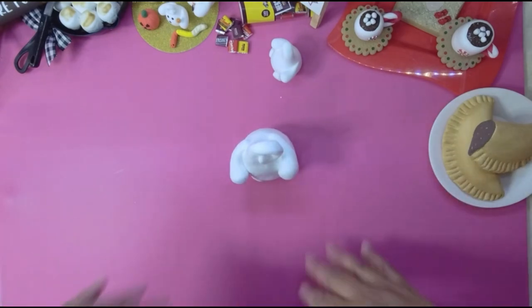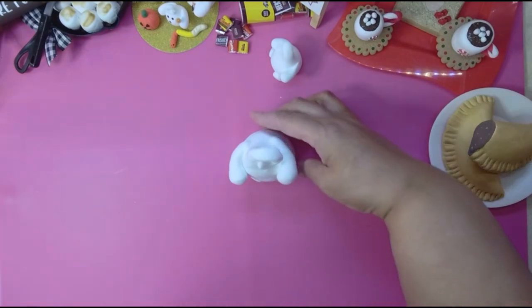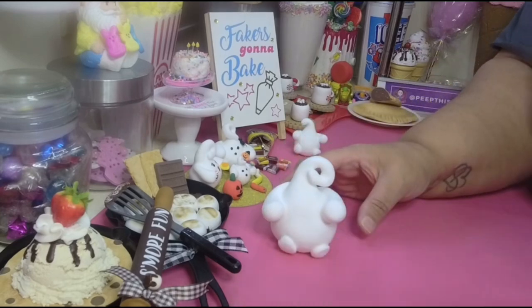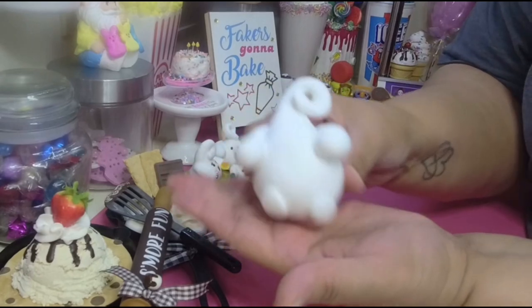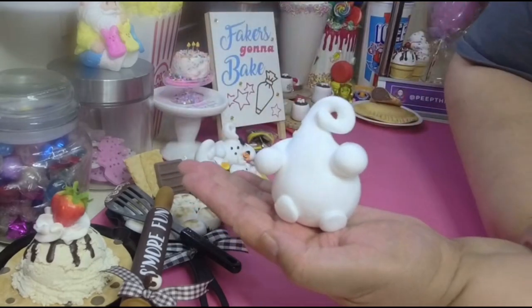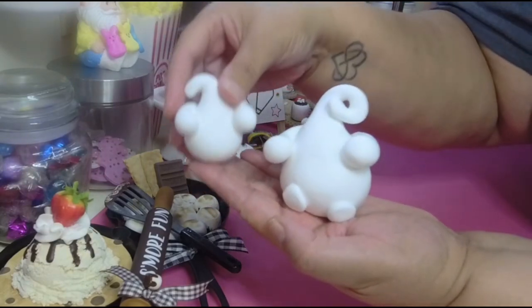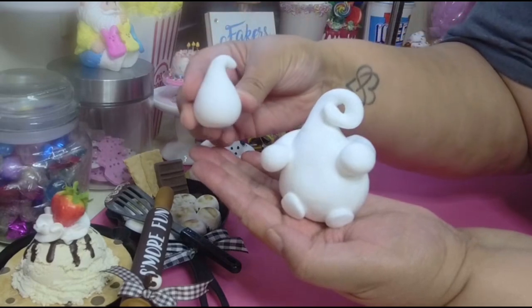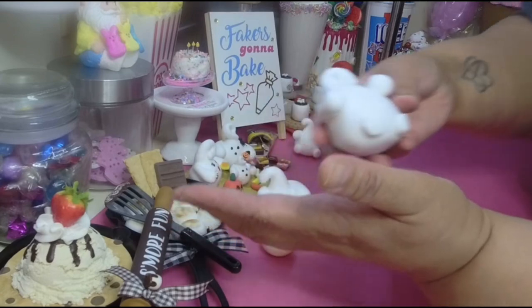Make sure you flatten the bottom a little bit so he's standing stable and not gonna wobble or fall over. If he's standing, you don't put the feet. I made a couple over here — this one is already dry, and I made a smaller one with no arms or legs, just plain. I'll put this one to the side to dry.